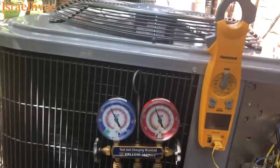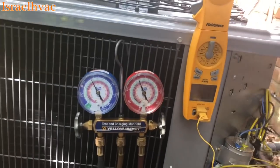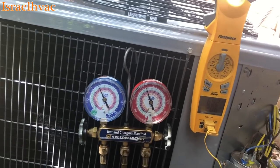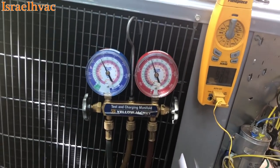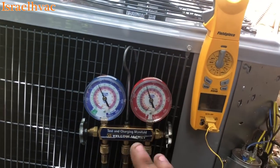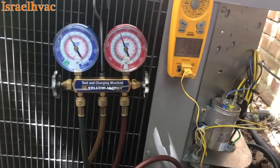We did not change the indoor equipment. The indoor equipment was newer than the outdoor — it's a Trane gas furnace with a Trane evaporator. It's a piston-driven evaporator from Trane, but on the tag it says R22/R410A. So we put a smaller piston in to match for 410A, and the system's cooling very well.